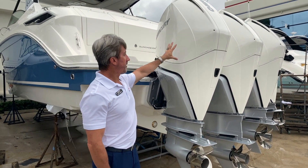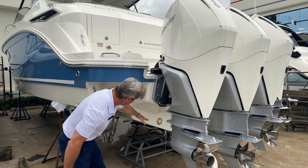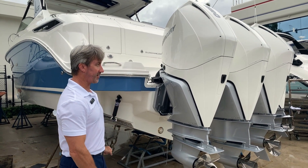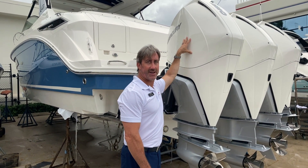Starting out, we've got the brand new Verados, 250 horsepower, and we've got three of them on this boat. We've also got three underwater lights on this boat — beautiful at night, you can see everything. These Mercury Verados are the white motor cowlings, which is perfect for Florida and the sun, and easy to maintain.